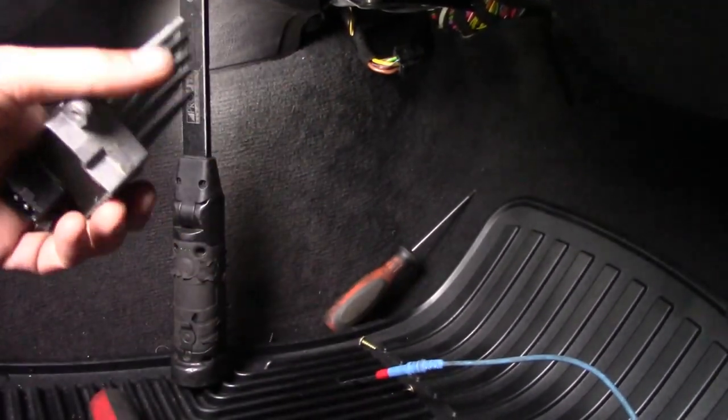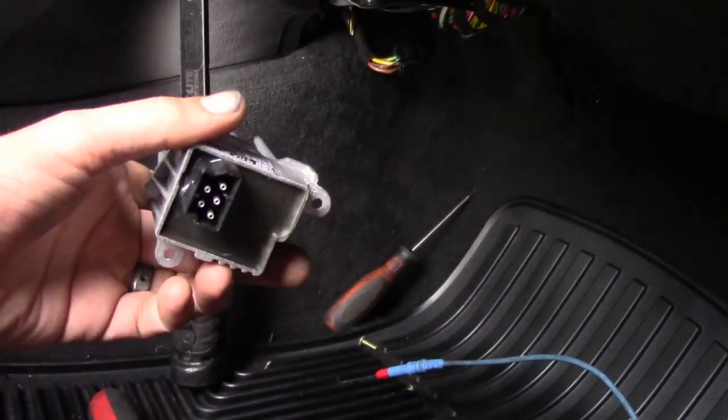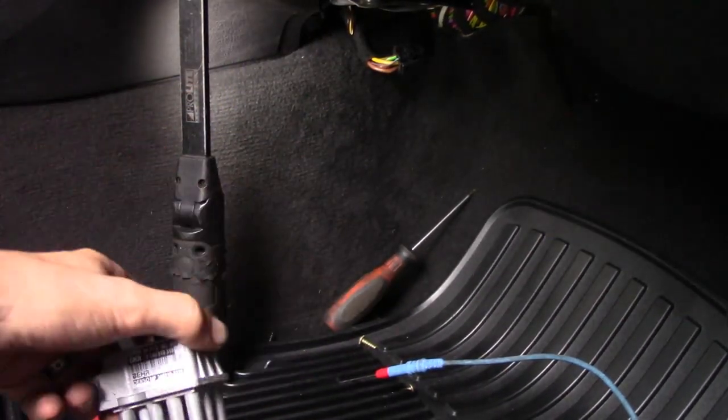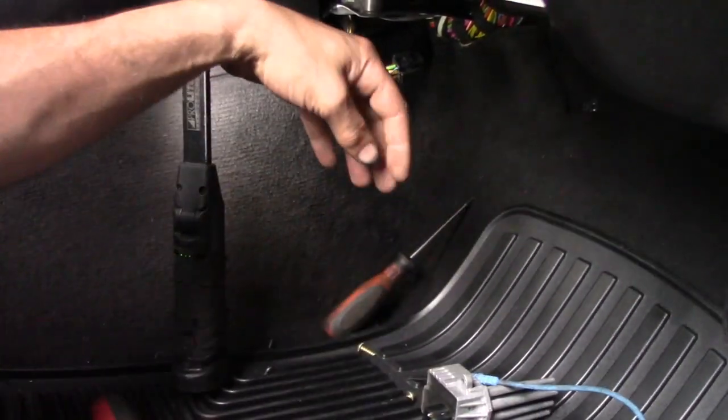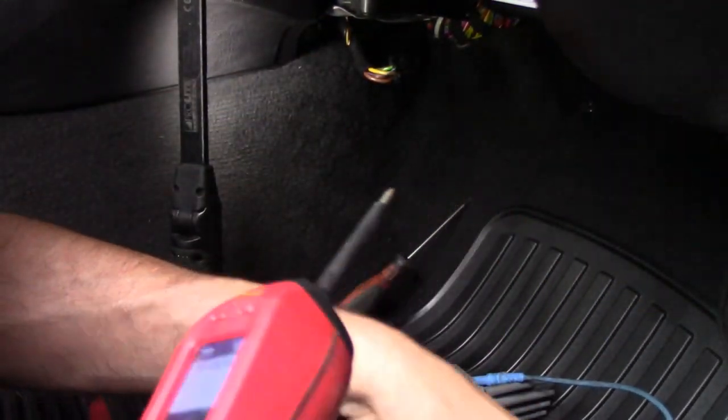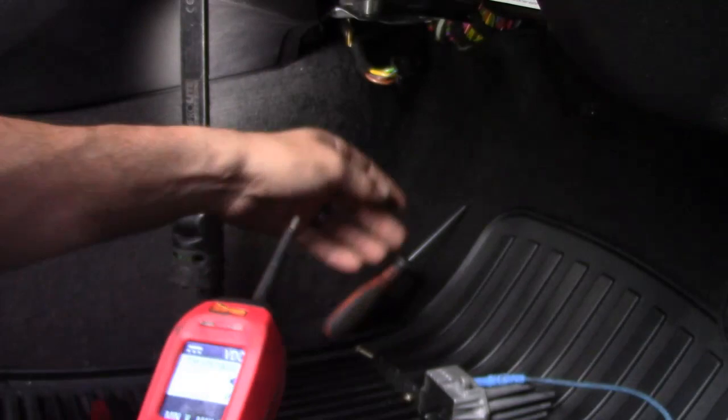I was able to get to what's called the final stage unit — very fancy name for a resistor. What I wanted to do was show you guys — I'm going to take the power probe and demonstrate.